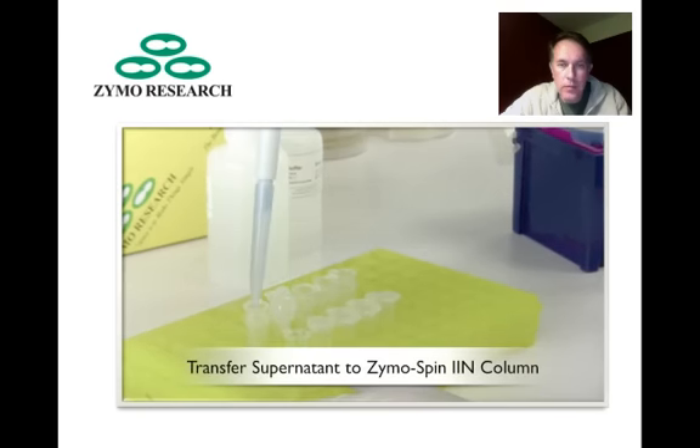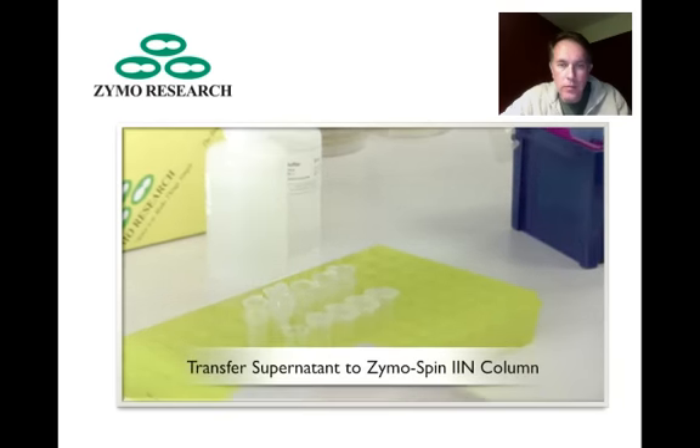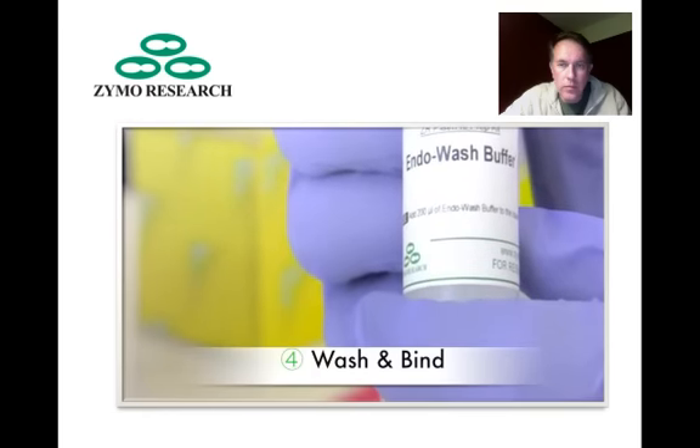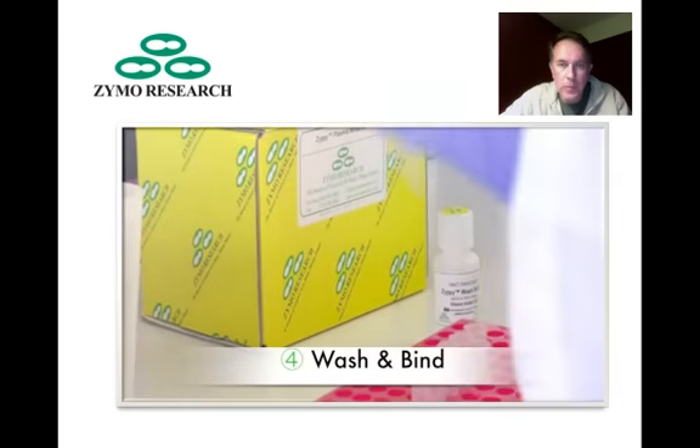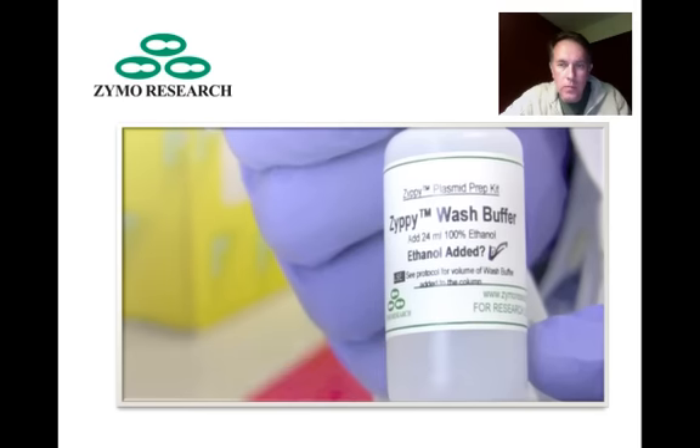Following complete neutralization, spin down the debris in your tabletop centrifuge. After centrifugation, transfer the supernatant into the Zymo spin column. After passing through the supernatant, wash with 200 microliters of endowash buffer, followed by 400 microliters of Zippy wash buffer.